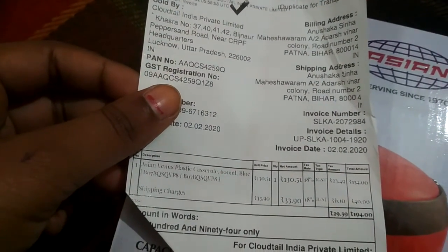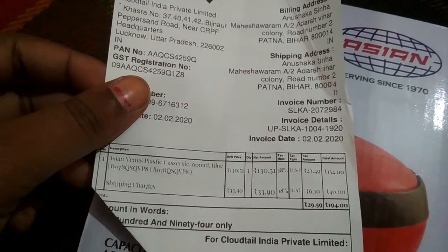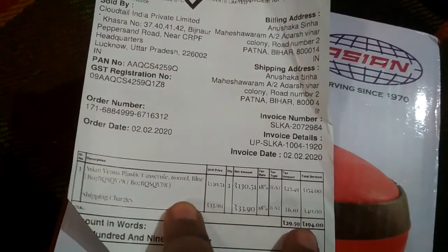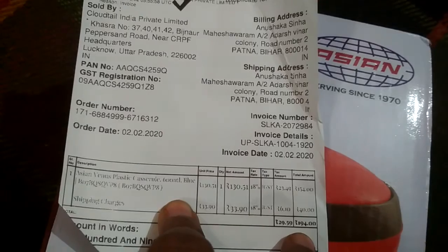Asian Venous plastic casserole, which I received. I paid 154 rupees for it. The actual shipping price is 40 rupees, meaning it is 194 rupees in total.